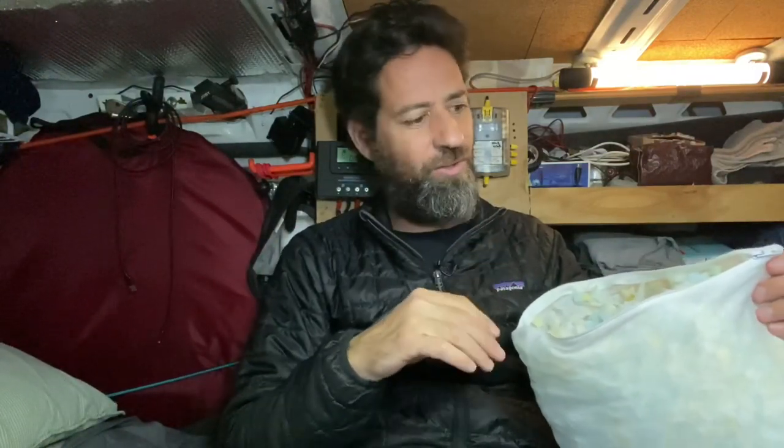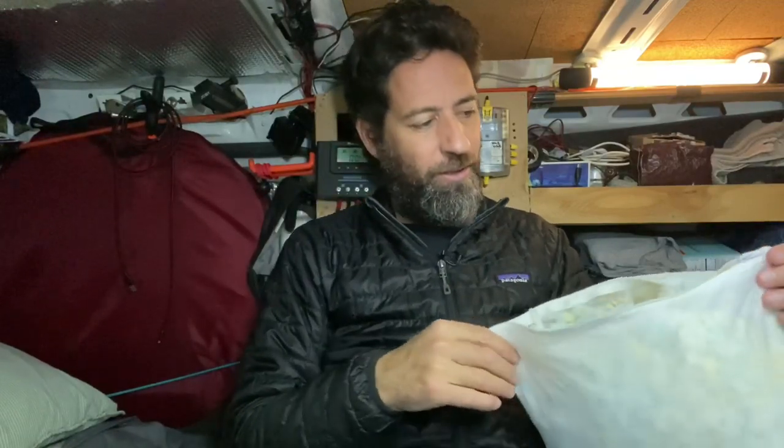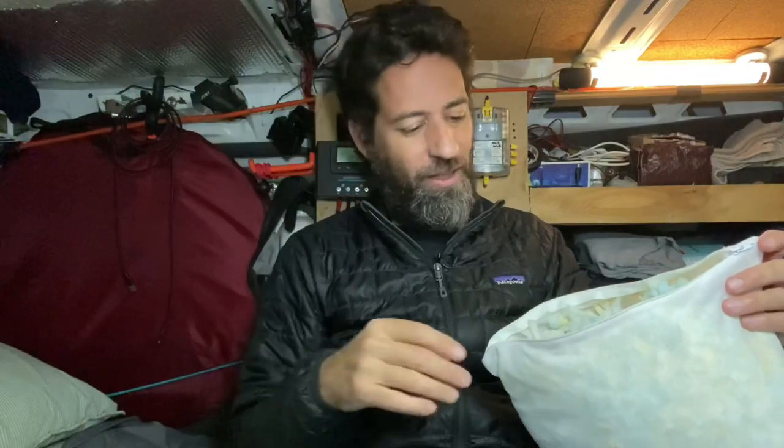One solid piece of memory foam is just uncomfortable to me. I've had pillows similar to this that had big chunks of memory foam in them, and they were not comfortable either. What makes this pillow unique is that because you've got a zipper, you can actually remove some of the memory foam and adjust the pillow to your liking — you can take some out to make a pillow that's a little less firm.